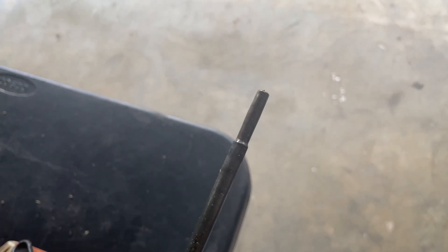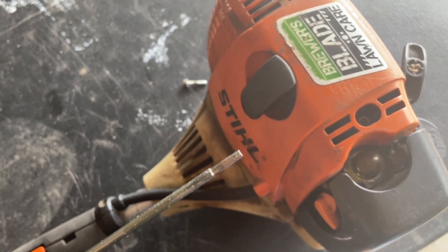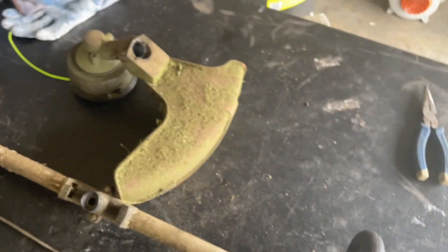Completely rounded out almost. This part was down in here in the motor housing, and it was just spinning freely, therefore not engaging the unit at all from the motor housing.